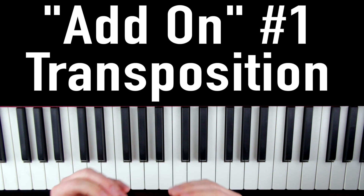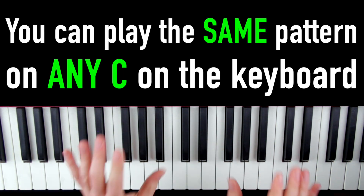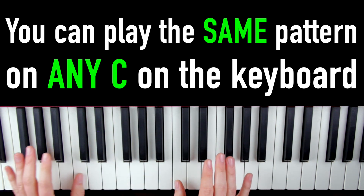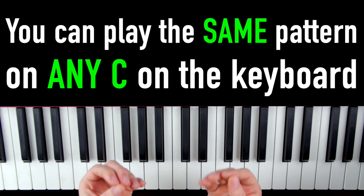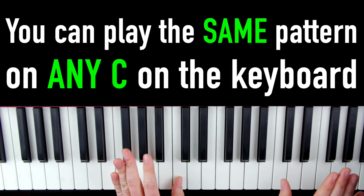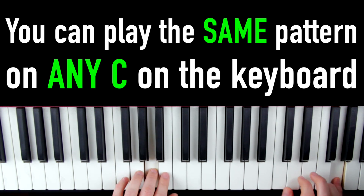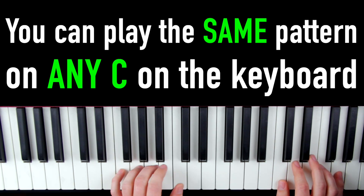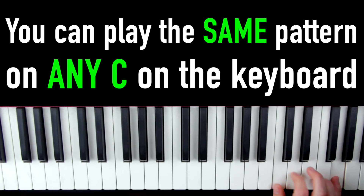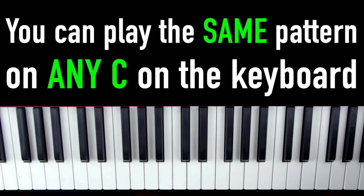So the first ridiculously easy way we can spice up this pattern is by using transposition. What this means is you can put your thumbs on any C on the entire keyboard, and it's always going to sound good. We could have our thumbs on C here in the same pattern, or we could move our left thumb down to a lower C. Anywhere on the keyboard, as long as your thumbs are on C, this pattern is going to sound good.